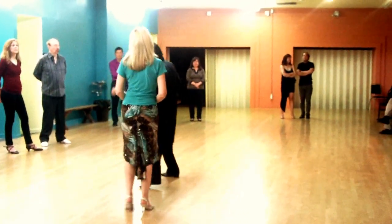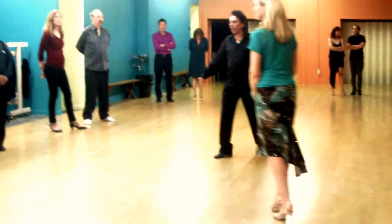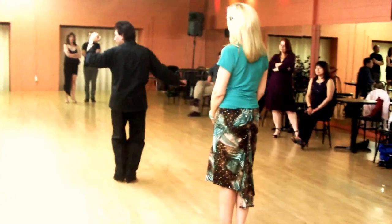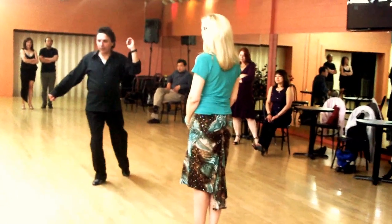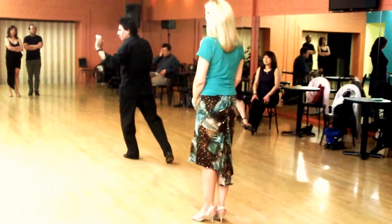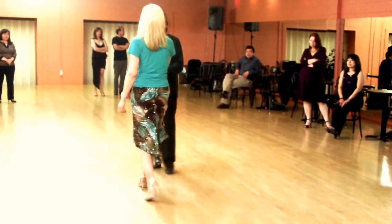So here: pivot, point, step, together — pivot, point, step, together — pivot. Make sure you're looking at the wall. The follower can do that exercise by yourself to develop the right muscles.